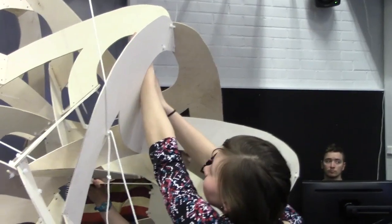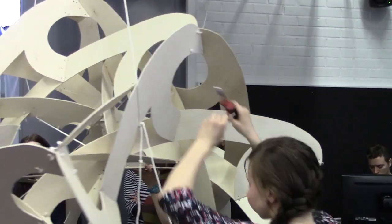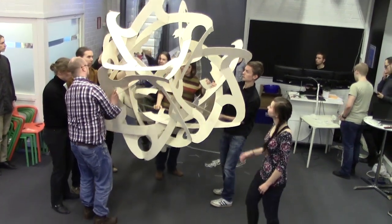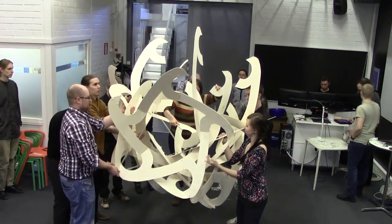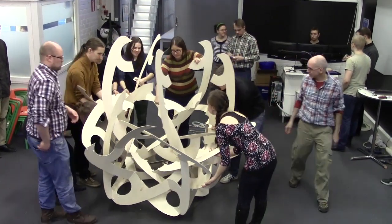Now we're adding single pieces rather than modules, as the arms on the modules would get too tangled. But we always add five pieces at a time, maintaining a vertical axis of five-fold symmetry. One person can hold a part in position while others make the connections. Soon all the upper connections are complete, and it seems easier to turn it over and let the finished portion rest on the floor. Again, we can work around from all sides, always adding five parts at once to maintain the symmetry.